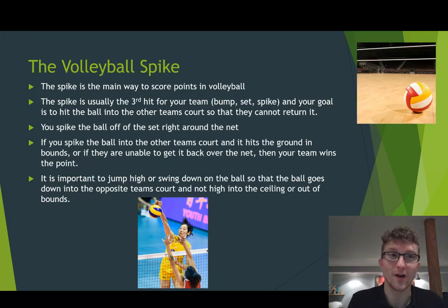So the volleyball spike. The spike is the main way to score points in volleyball. The spike is usually the third hit for your team — remember it goes bump, set, and then you spike it off the set. The goal of the spike is to hit the ball into the other team's court so that they cannot return it.